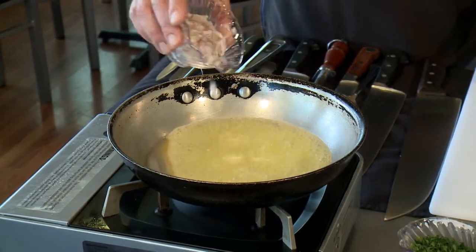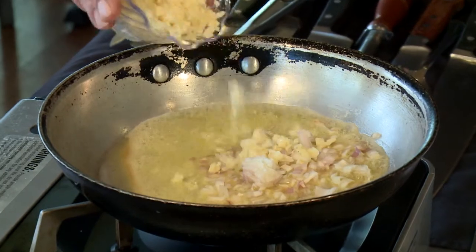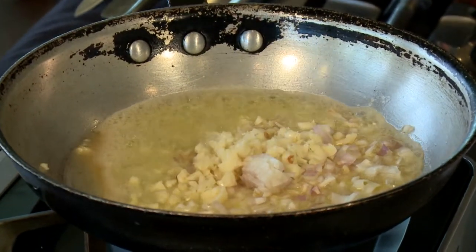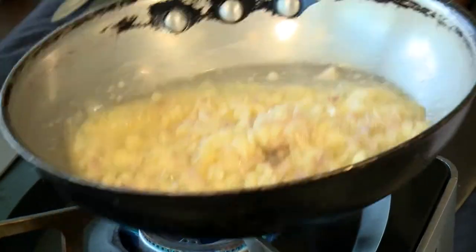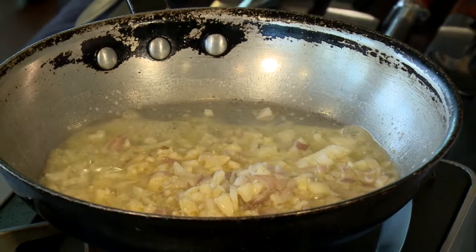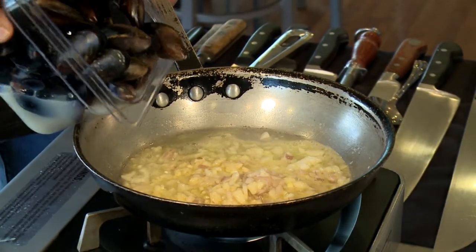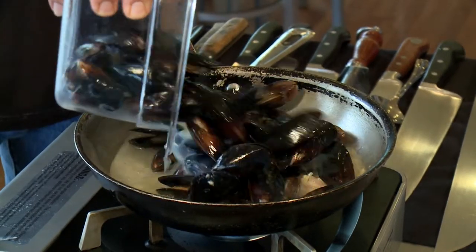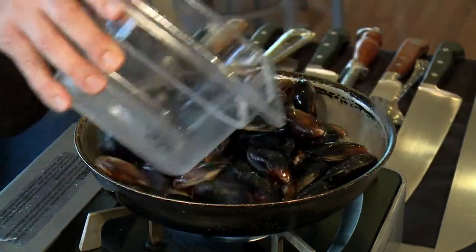We've got some butter in a sauté pan. We're going to go ahead and add our shallots and our garlic. Once you cook garlic, you can just smell it — it's coming up real nice, and you know it's ready to go. If you're using fresh mussels, any that don't open up you want to discard. But these are already cooked and we should be fine. You want all the liquor in here — meaning the juice from the mussels — and we want to let these cook down.